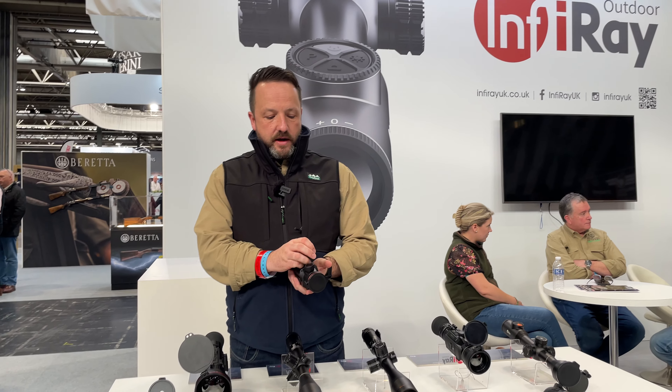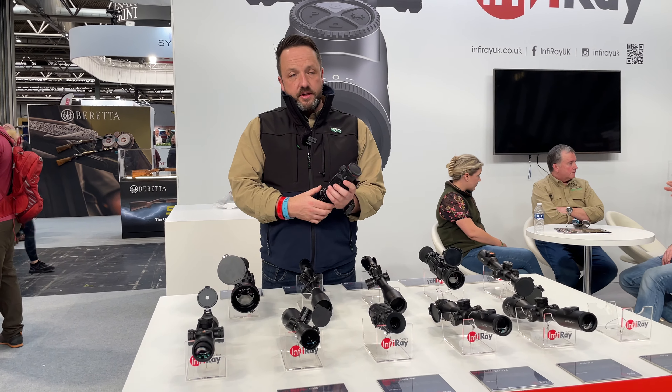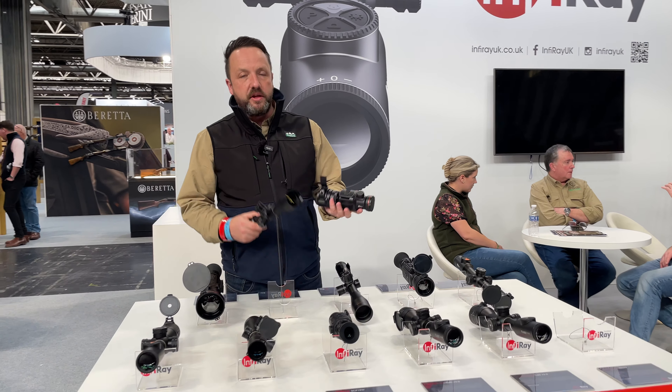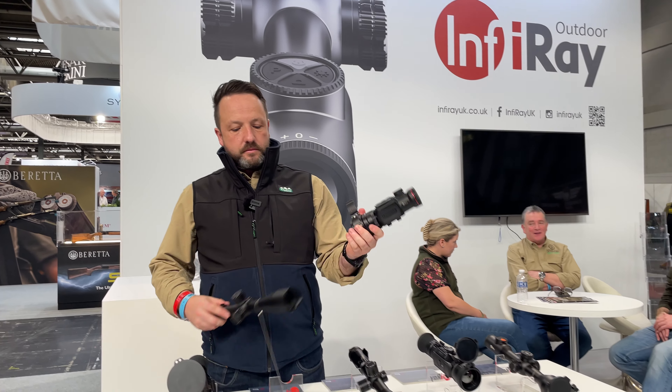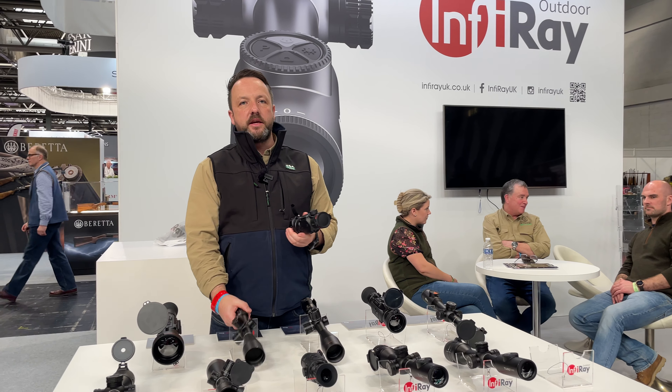You've got a remote control which is fully magnetic, which won't come off in the field — put it into your pocket. That can change all of your imaging, recording, menus, and everything else on there as well. Really easy to use. It's supposed to be the only unit which gives you a sub MOA every time you put it on and take it back off. Real crisp image because it's got the 640 sensor in it.